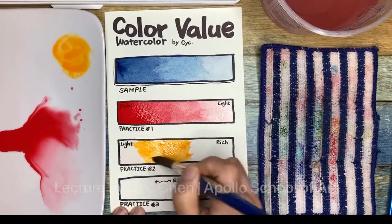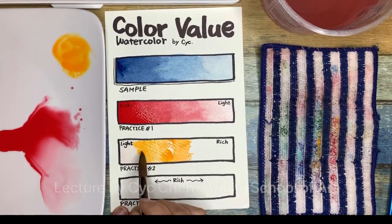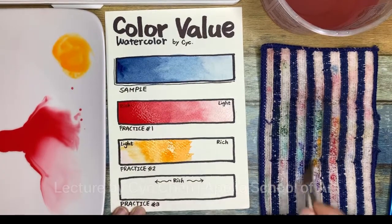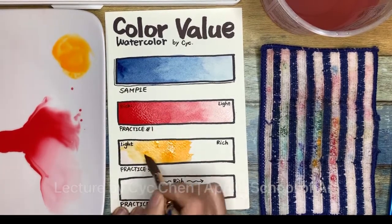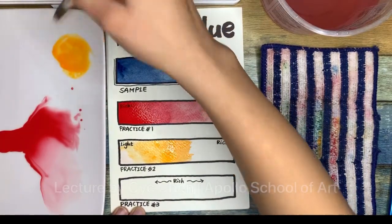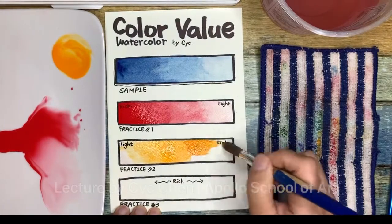Then I touch the water and bring the color to join together. You can see the color is going toward the water side, spreading there. I just help it go a little bit faster. Then I apply more pigment into the color to make my color look more rich.